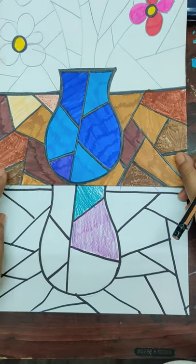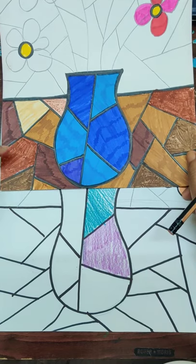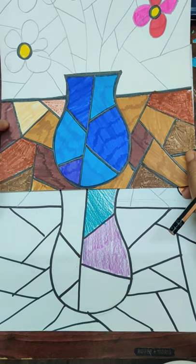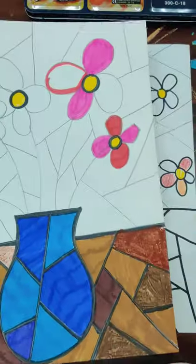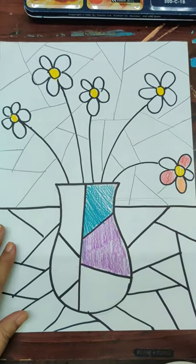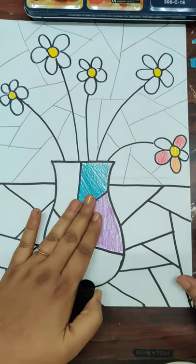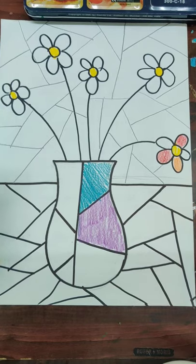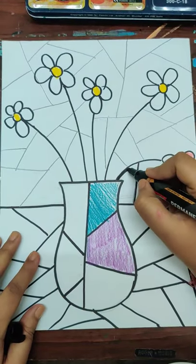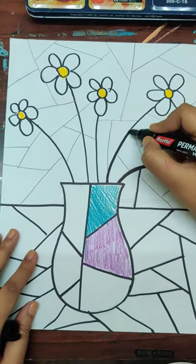For the vase I've taken dark blue and light blue. In the foreground area I've used a sketch pen, oil pastel, and pencil color — they all give different shades. You can do it that way, or just take any two colors like brown and yellow. Complete the steps one by one: first the vase, second the foreground, third the flowers, and fourth the background.